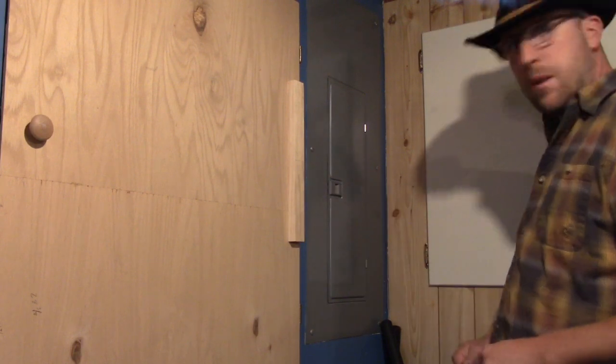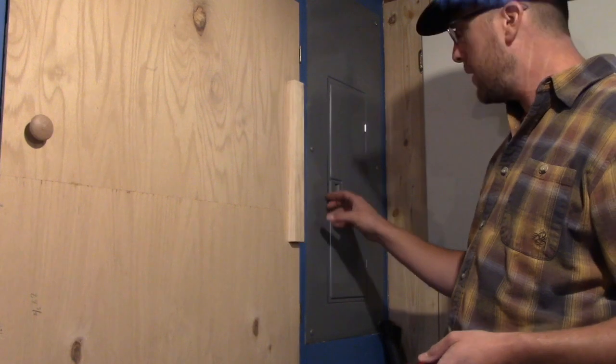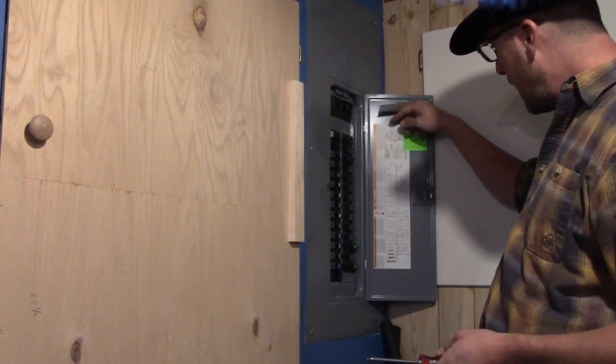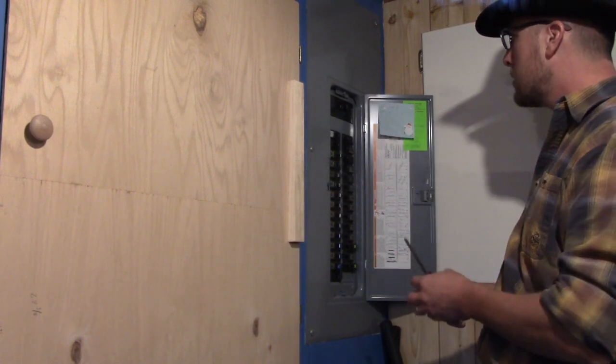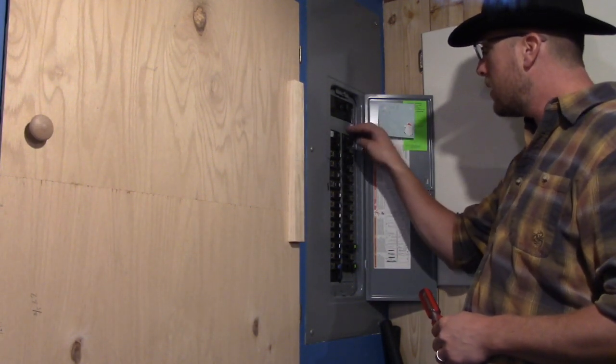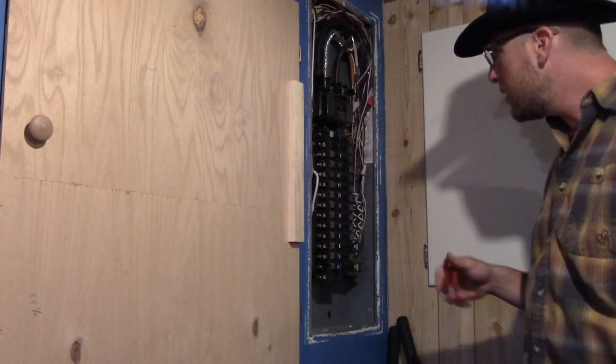I'm down in my basement now and the first thing you have to make sure you do is get the right kit for your panel. I've already looked at my panel — this is a Square D home line box — and that kit is going to bolt on right here. It comes with all the screws and everything that you're going to need.